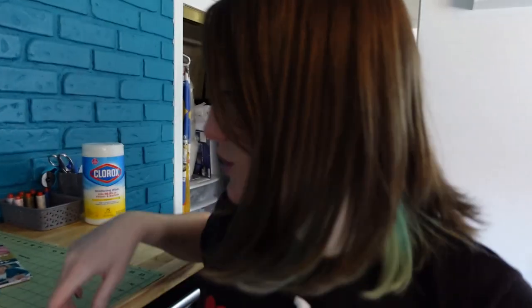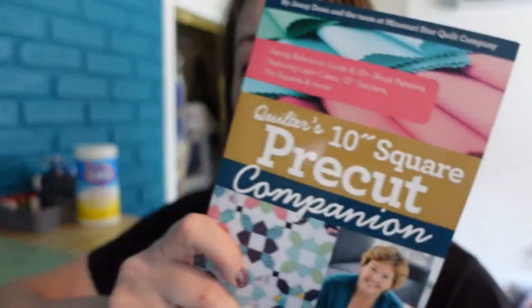And here we are now with a nice, clean, accessible cutting table. So now I can cut some stuff in here at a normal height. And I also found a couple things that I will be needing in the near future. I found this book — I've been meaning to look through it again and I didn't realize it was buried. So that was on the bottom of my cutting table pile.